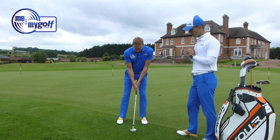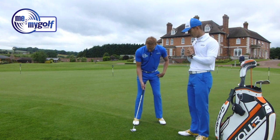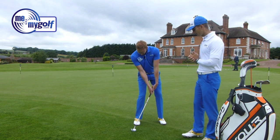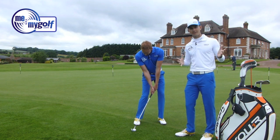One of the things people get told to do is put the ball back in the stance — so the ball is back toward the right foot. Then we get told to lean the shaft forward, lean the weight on the left leg, and open the stance.